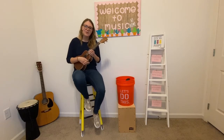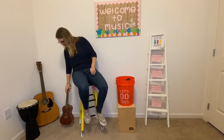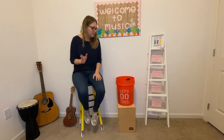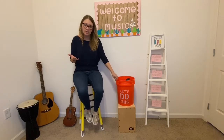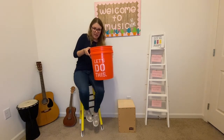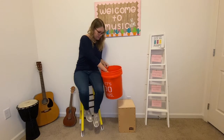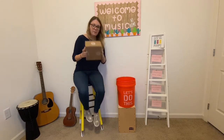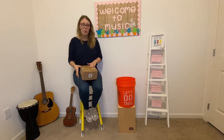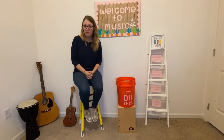Hey everyone and welcome back to Music at Home with Ms. Adams. I'm so excited for our lesson today because we're going to do some bucket drumming. As I'm talking, I'd like you to find some things around your house. You do not need a bucket like this — if you have one that would be great. What you will need is something to drum on, like a box or maybe a pot if you have parent permission.